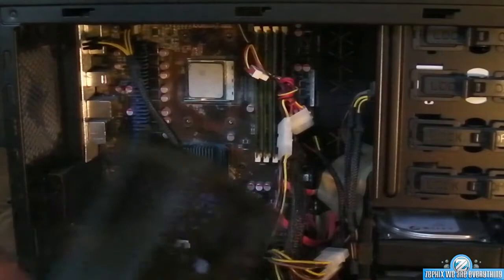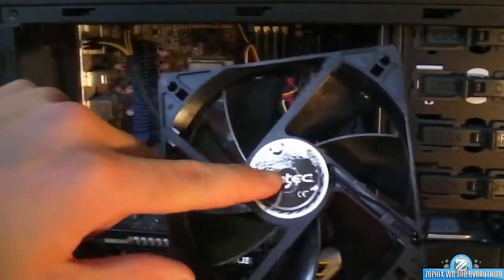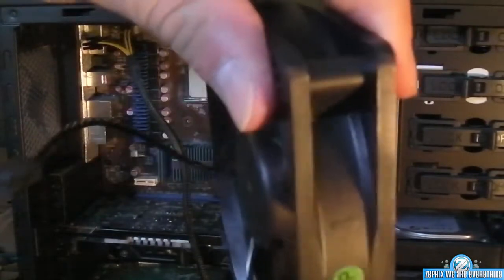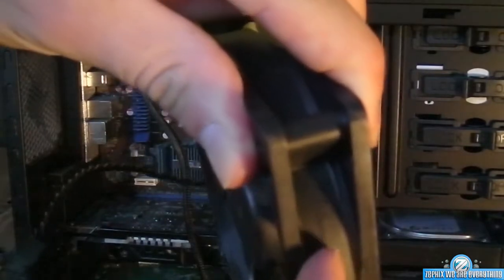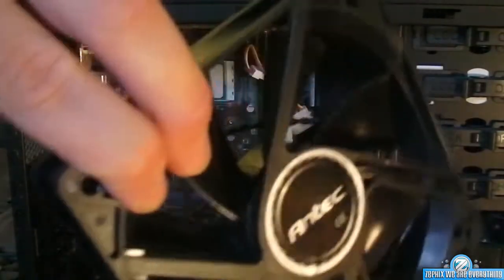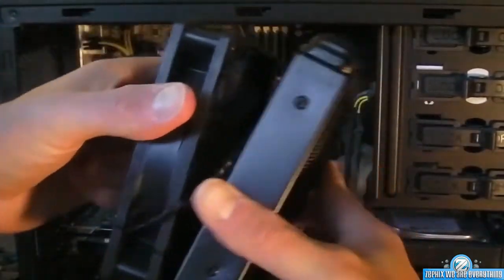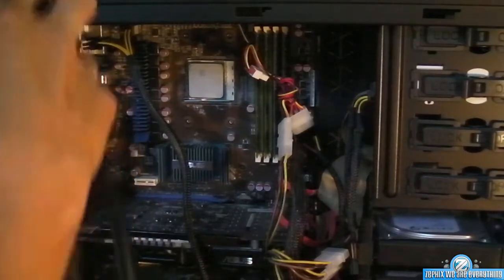Okay guys, next it says mount the radiator to the fan. The fan is going to be pointed out this way. I can tell because there's an arrow that points that way - they're saying this is up, this is the top, and this is where the airflow is going. So that's on the outside, meaning it's going to go into my case like this. I want you to mount the radiator like that, and then that goes in the case.